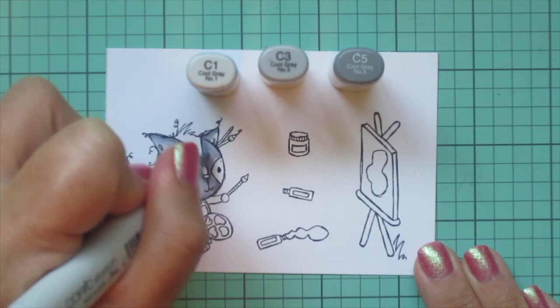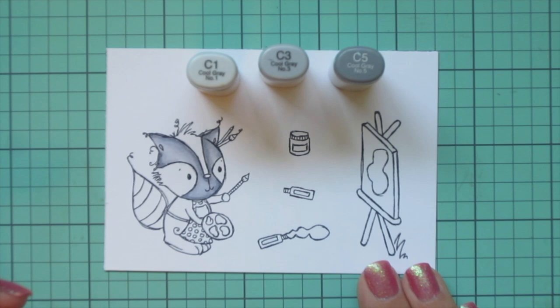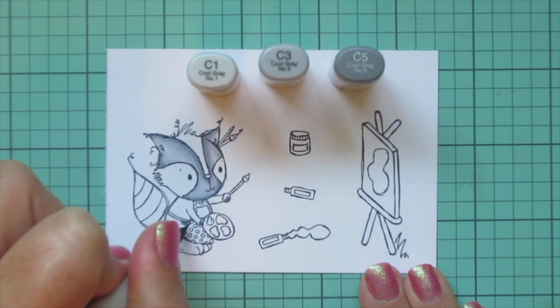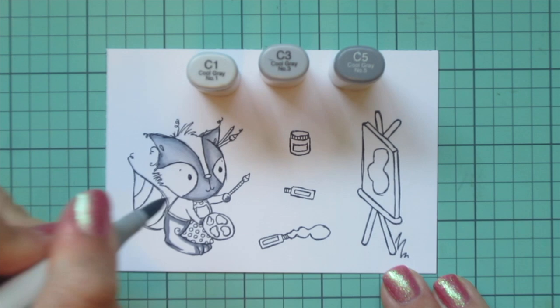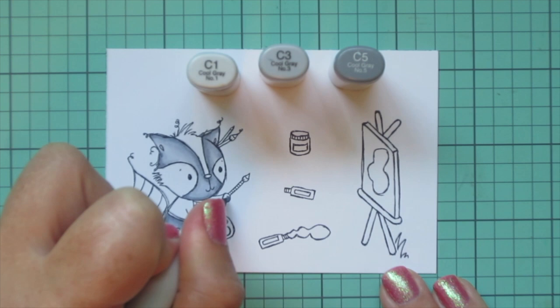I don't believe he is wearing a sweater or shirt — I think it's just an apron string around his body — but I thought it might be fun to give him a little sweater, because it would give me an opportunity to break up some of the gray and add another pop of color on the card. So I decided to skip down to the lower part of his body and color in his hands so that would give him a little long-sleeve shirt.